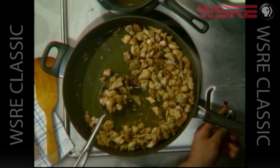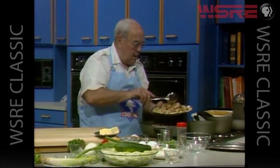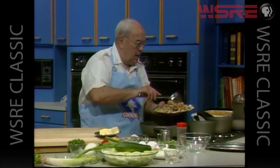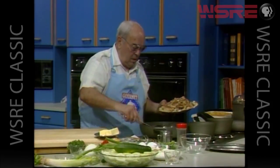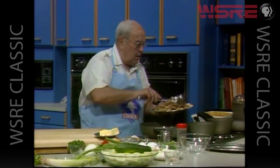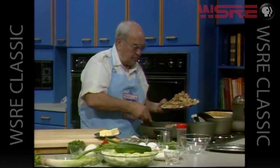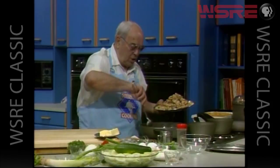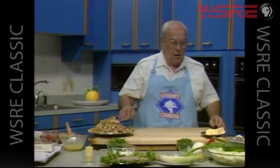We'll remove the chicken now because it will need to go on to another phase. We did salt and pepper this chicken before we put it into the oil and the butter. Right now we simply want to remove the chicken and get that remaining oil and butter nice and hot, because we're going to sauté a group of aromatic vegetables in this oil and butter. There's a little bit of dripping from the chicken which adds a wonderful flavor as well.